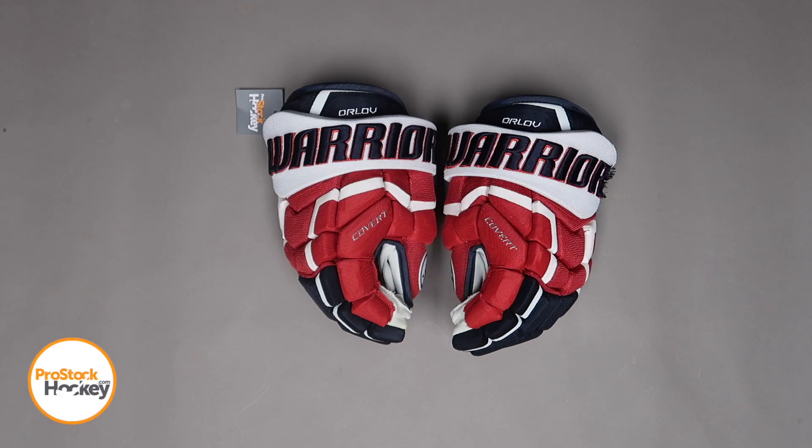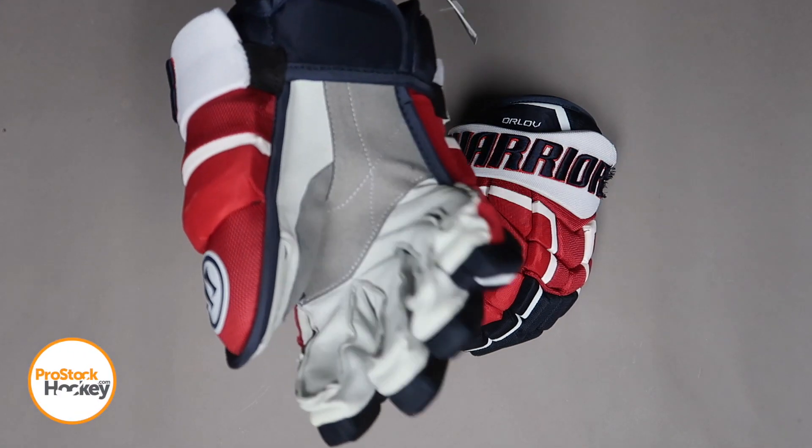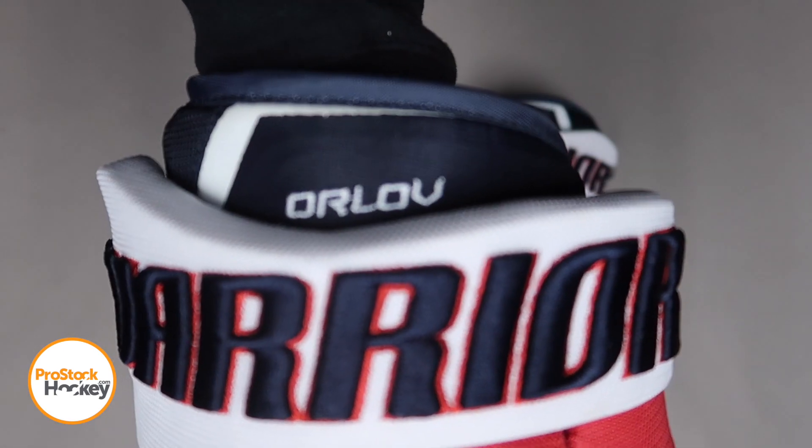Hey guys, Ken from Pro Stock Hockey here with some Overstock gloves from the Washington Capitals. This is a pair of Warrior Covert QRLs originally manufactured for Dimitri Orlov.